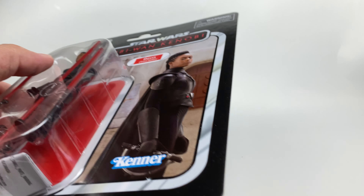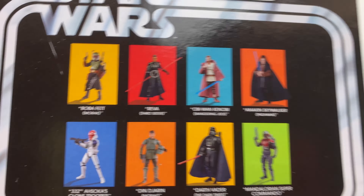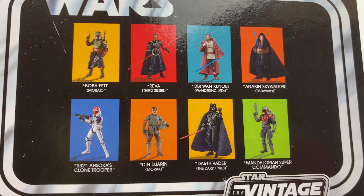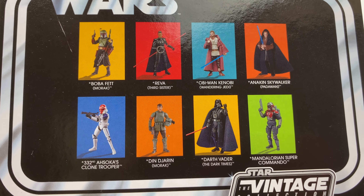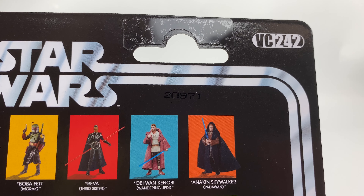Like the other figures in the wave, the card back is really nice. And again, the same figures on the back of the package, including the Target exclusive Boba. This one is VC242.